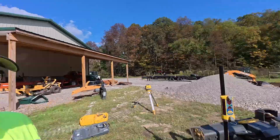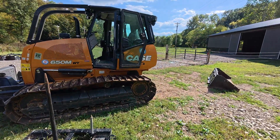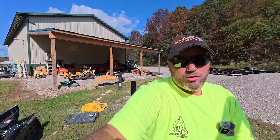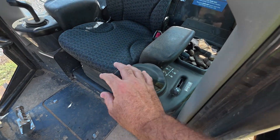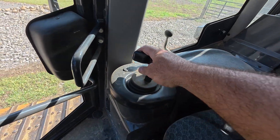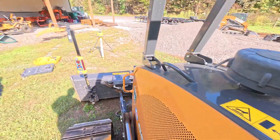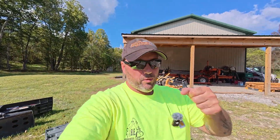I've got the Case 650M dozer. It is 74 horsepower, roughly 18,500 pounds give or take. No GPS, no electric over hydraulic controls — just your standard pilot controls. You've got your forward, your back, and your blade — a six-way blade here. Nothing special, just a decelerator pedal. I guess it's old new school, because we're not pulling rods or anything.